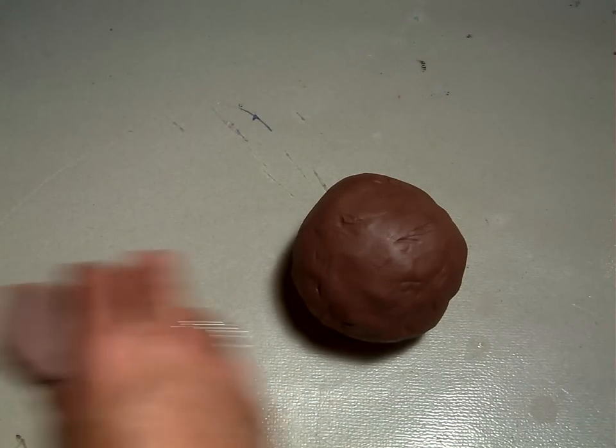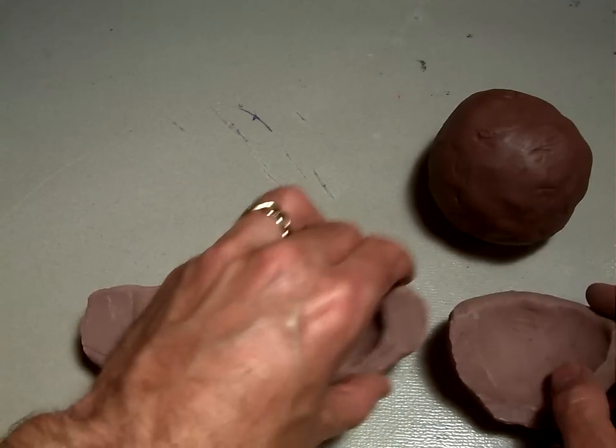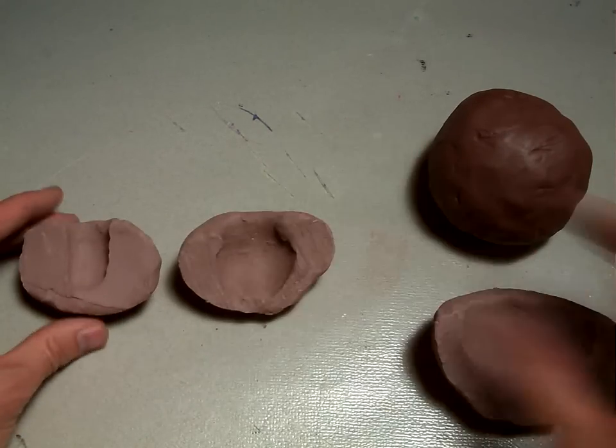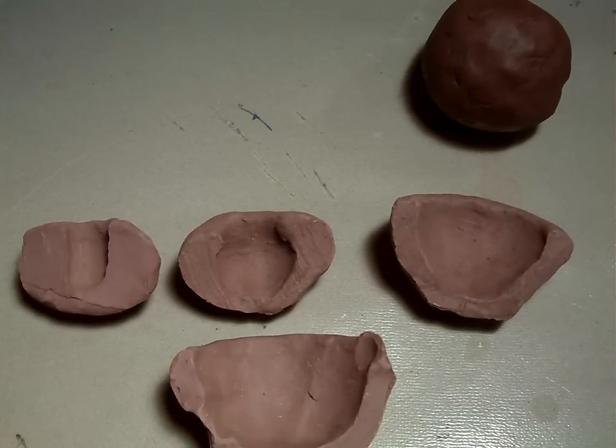Here are three, four different steps in the process: one, two, three, and four down here. This is what it looks like.